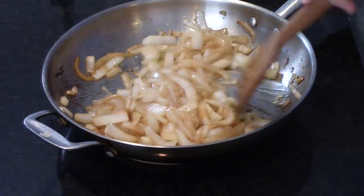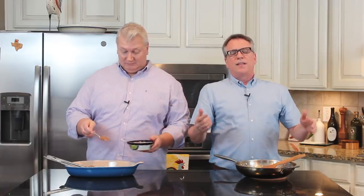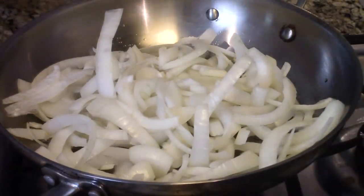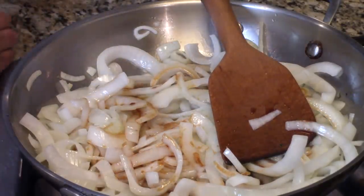These caramelized onions are what I think put these fajitas over the top. Sometimes at a Mexican restaurant the onions are just barely cooked, but they really marry so well with all the other fajita fixings when they've almost caramelized. I got a large skillet with a couple tablespoons of olive oil, got it hot until just shimmering, then added one whole large sweet onion sliced roughly. It takes about 20 minutes to reach the consistency I like. About halfway through, I add a couple splashes of soy sauce — that's the secret ingredient.